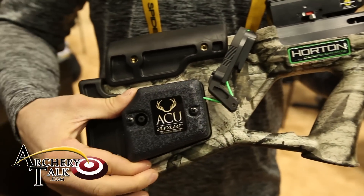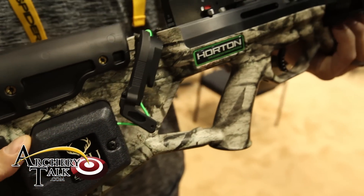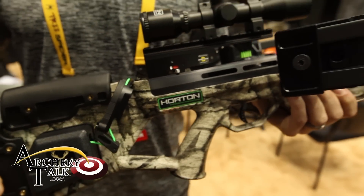The bow comes in two packages. One has an AccuDraw cocking mechanism, three carbon arrows, a scope, and a quiver. The base package comes without the AccuDraw cocking mechanism, but it does come with a rope cocking mechanism.